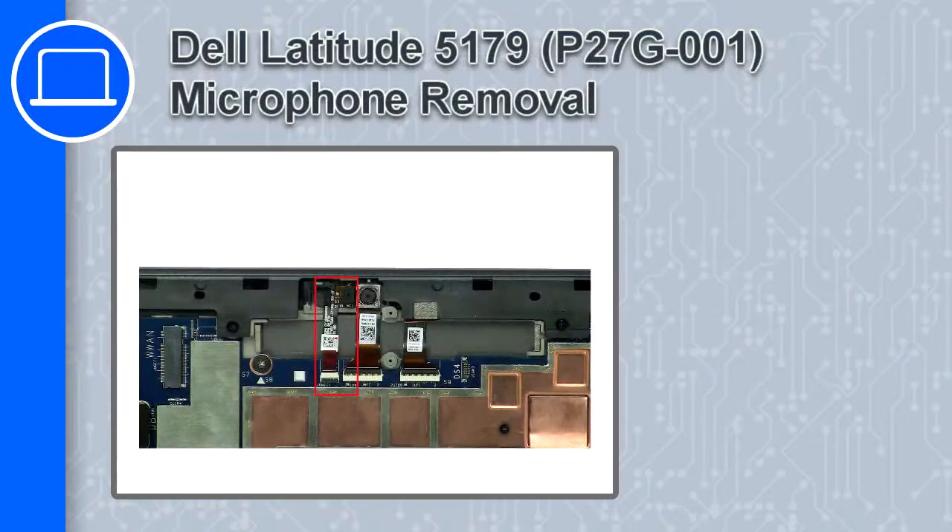How's it going, this is Ricardo, and in this video I'll show you how to remove the microphone from a Dell Latitude 5179.